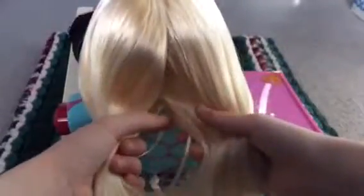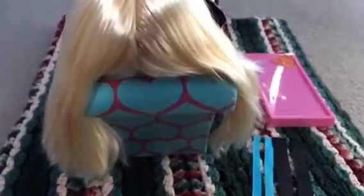Here's the first part: you have to brush out your doll's hair. Now I'm going to part the hair, putting it in half — there we go. Just brushing out the two halves on each side. Okay, that's good.